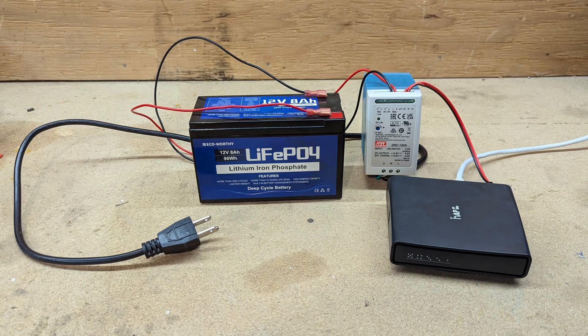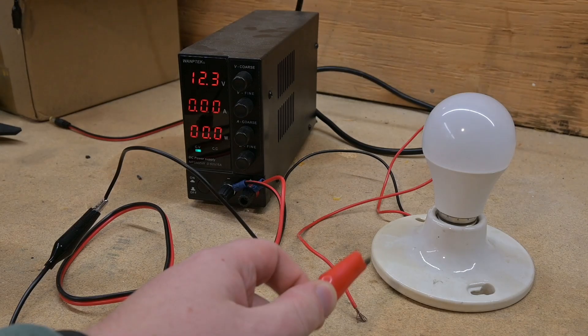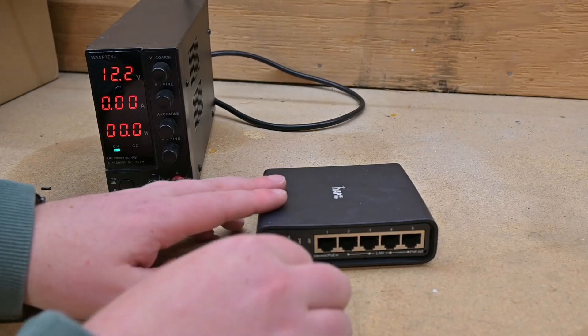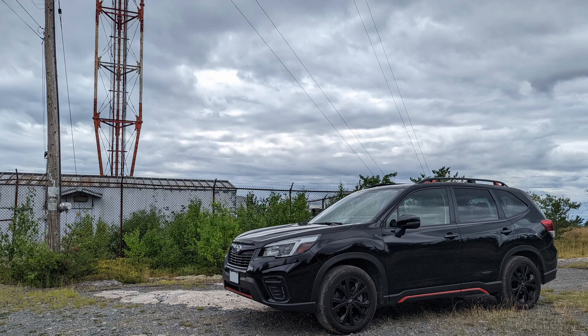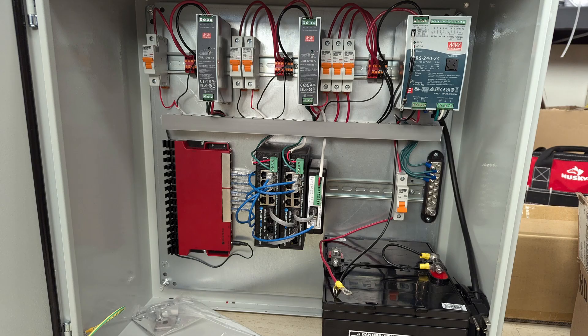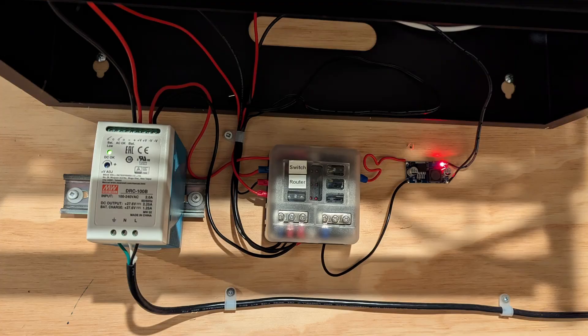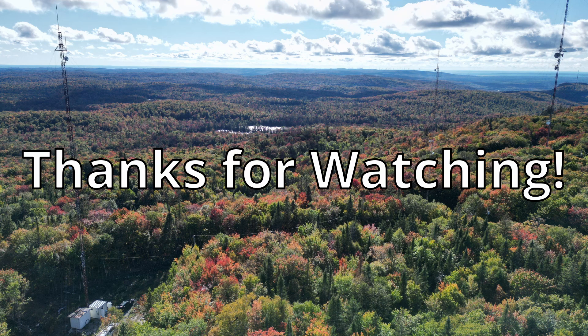Speaking of running things directly from DC power, in a future video I'm going to use some cheaper and smaller parts to run some small DC devices like lights, phone chargers, networking, and WiFi equipment. After nearly 10 years working in telecom, running stuff like this on DC power is definitely how I prefer to do it, and my home network has been making use of this for the last 5 years. To make sure you don't miss that and any other videos I'm working on, I hope you would consider subscribing. Thanks for watching.